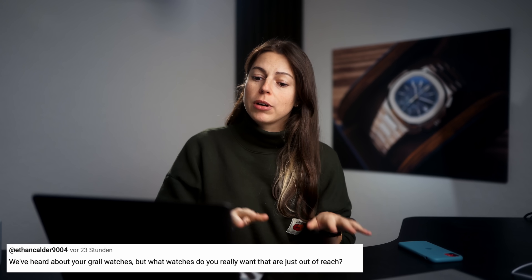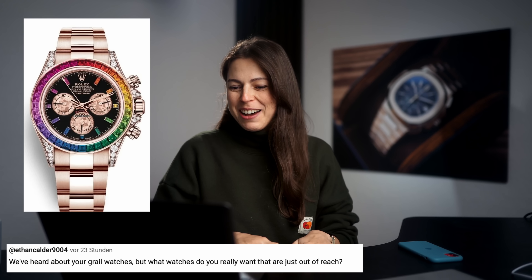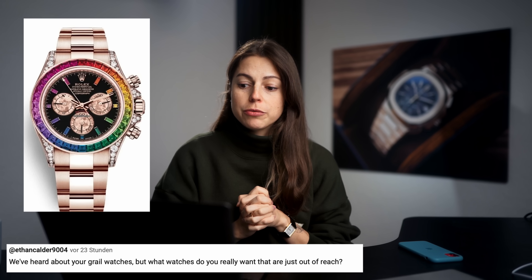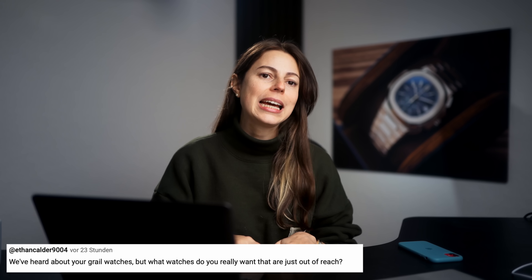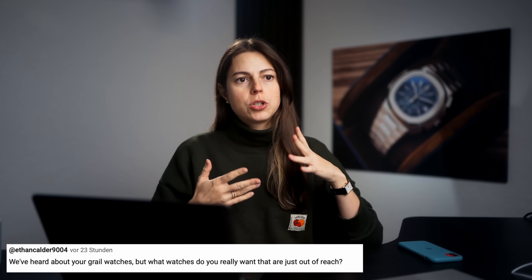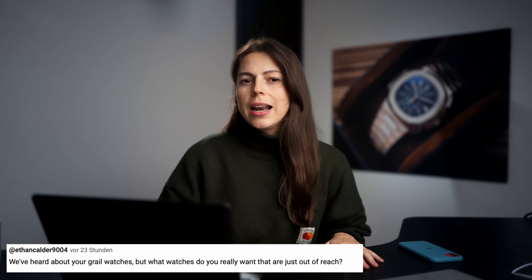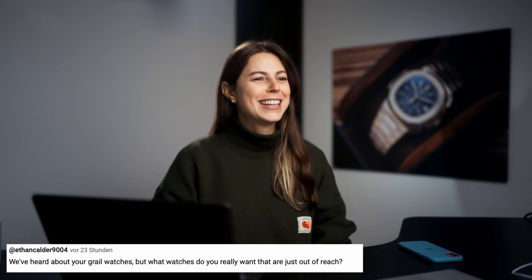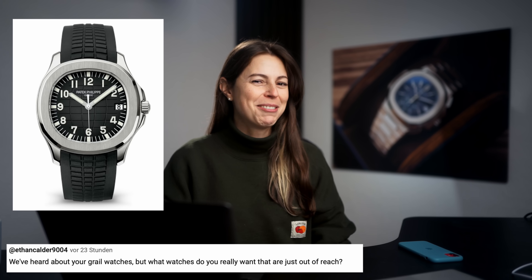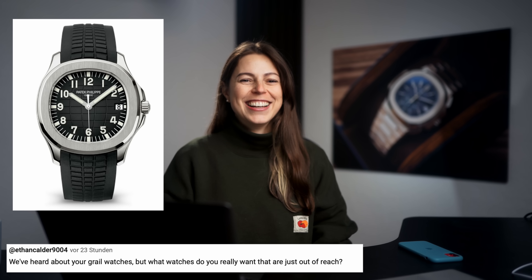The first question says: we have heard about your Grail watches, you know the Rainbow Daytona, but what watches do you really want that are just out of reach? Well, the Daytona is also out of reach, but something I really want that's just out of reach because it's not in my current watch budget would be an A. Lange & Söhne Saxonia. I would really love that one. I've also been really into Quinox lately — I would love to have one but that's also not really within the budget.